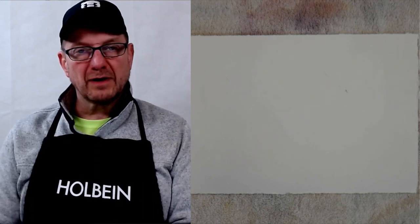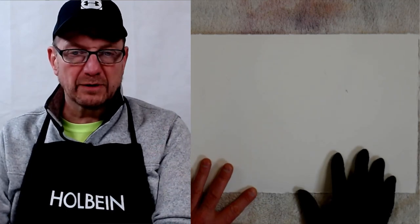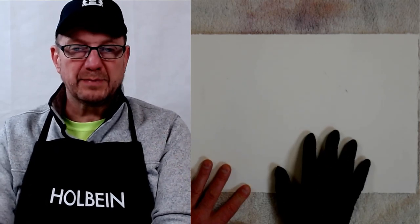Hey everybody, David Becker here with Becker Art. Today we're starting up a new series that will take you from beginning to end of a watercolor painting. The most important thing you need to know when starting your watercolor is getting your drawing onto your sheet of watercolor paper. It has to look really right — your drawing must be correct before you paint.